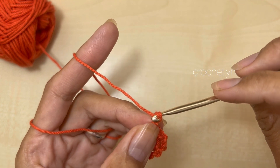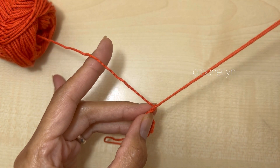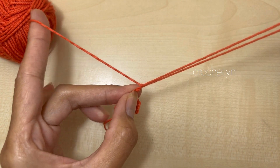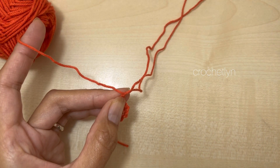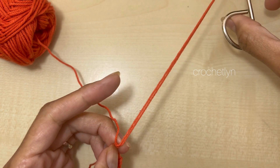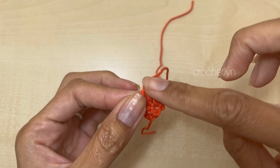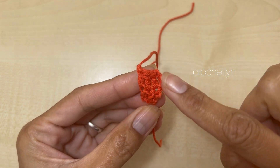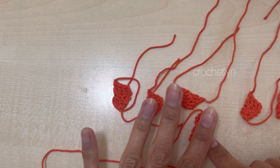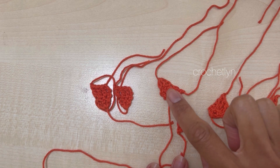Then chain one and pull up a little bit, because we're going to use this later to connect it to the pumpkin. Cut the yarn, leaving enough to attach later on. I have seven of these in total — 1, 2, 3, 4, 5, 6, 7.